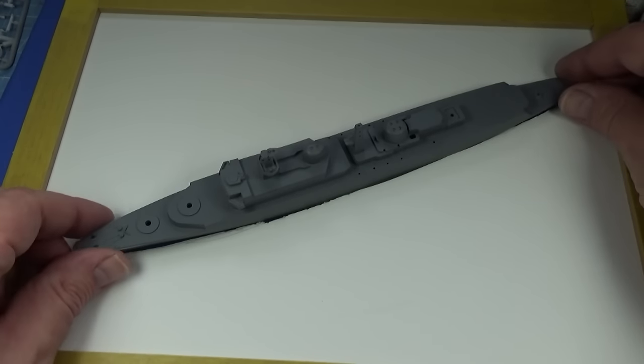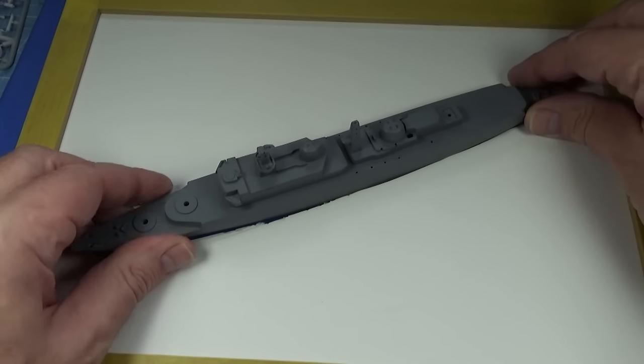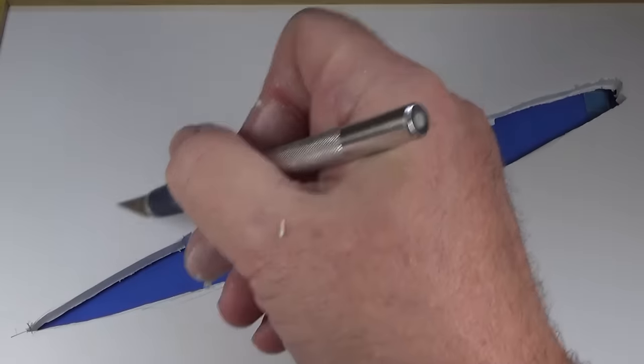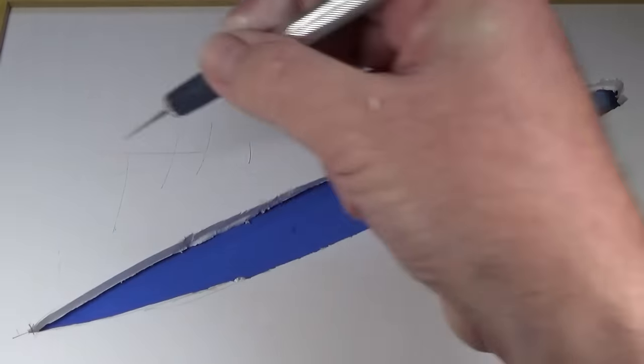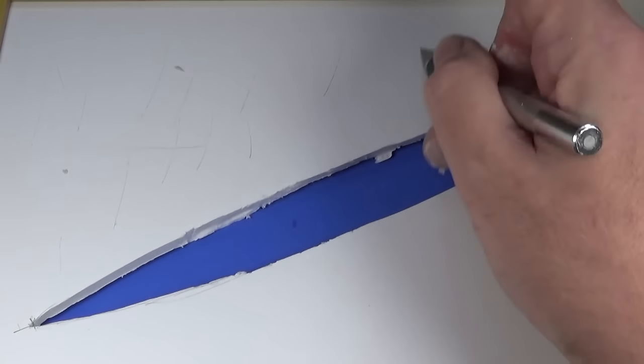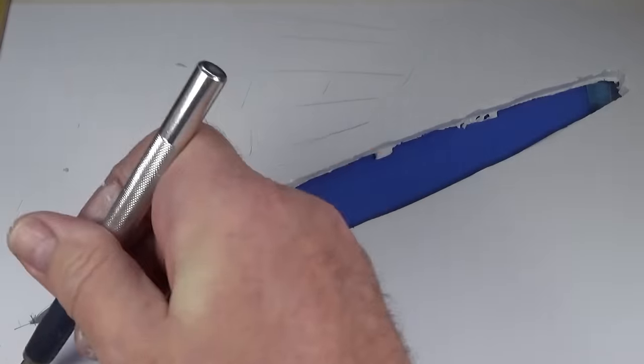I'll be using air-drying modelling clay while I'm working on the ship to make it look right. The idea is that when it's all done the ship can just sit inside the hole the clay's made and I can tidy up the edges with a bit of acrylic. I'll start laying down some clay — but before I start, I'll just rough up the surface so the clay has something to bind to.